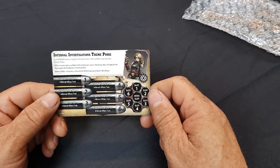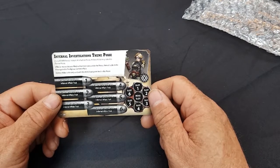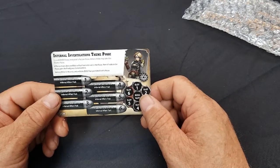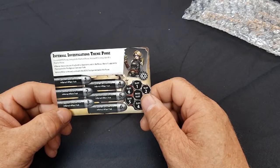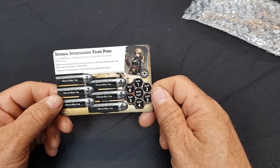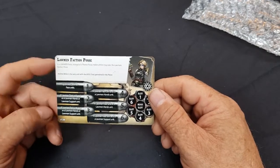The Infernal Investigations theme posse card — you get one of these in every faction box. In an Alarm Force, instead of a normal faction posse, Helena Miller may take a theme posse. If five or more slots are filled with at least one unit, then all units in that posse gain the Prestigious common rule. Helena Miller is the only unit with the Boss trait permitted in this posse. You've got six models and you can fill all of those in here because they've all got the Infernal Affairs trait on their cards, giving you a full posse with the Prestigious rule, making them extremely tough.